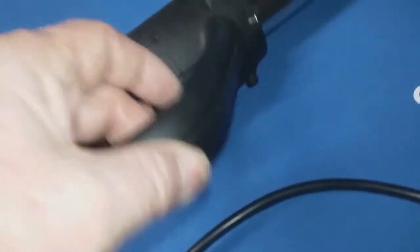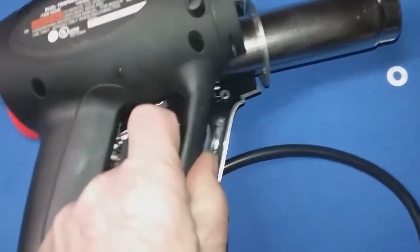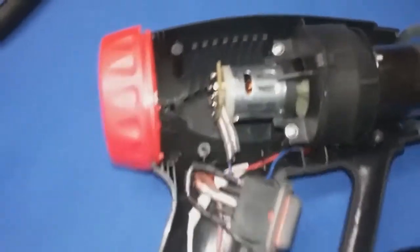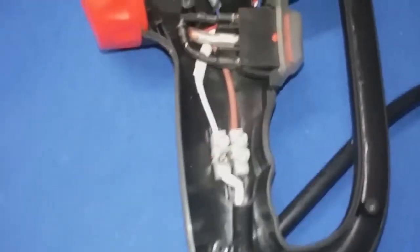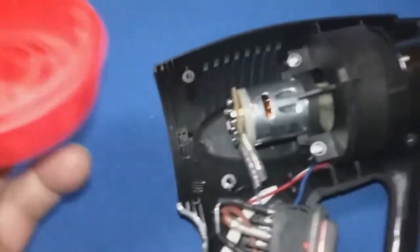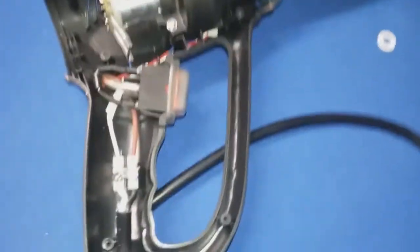You just pry this open here and that comes off. Now you can see the wiring and the devices. This just pulls out of there — it's got two little locking tabs right down in there, but it just fits down inside just like that. So now we've pretty much got it apart.